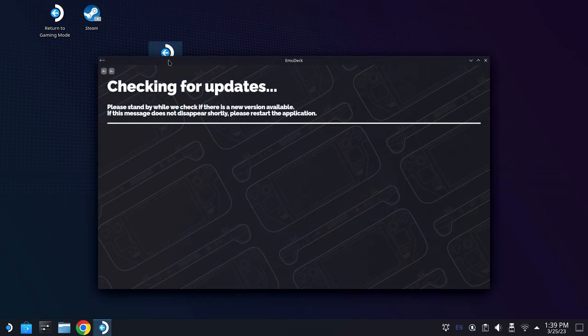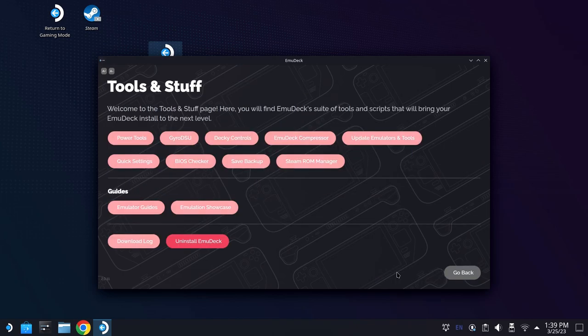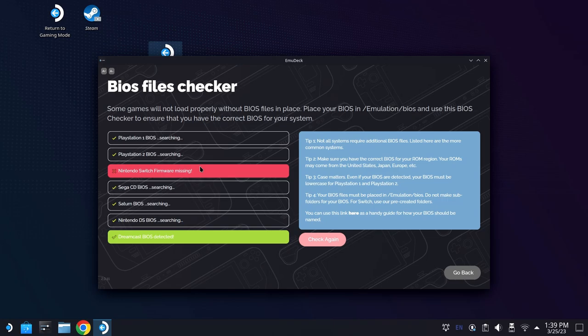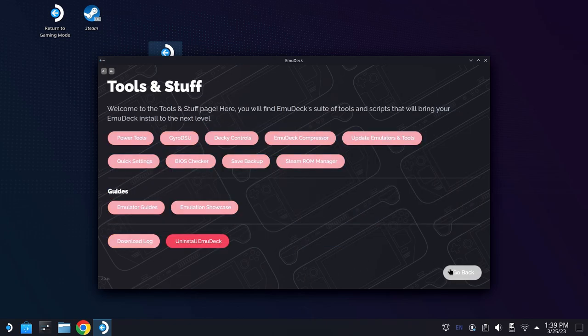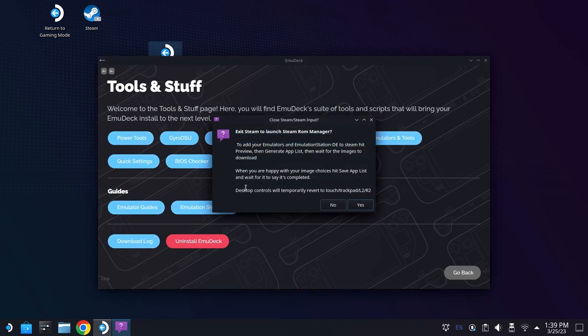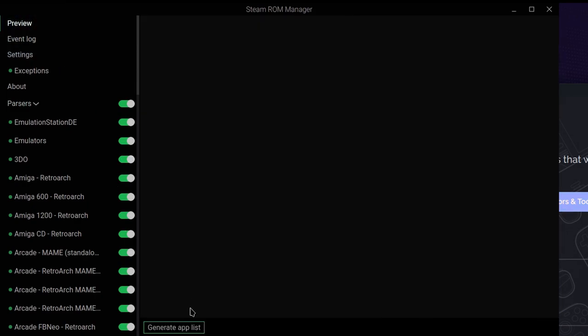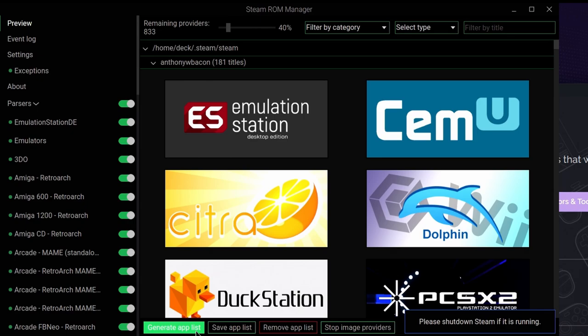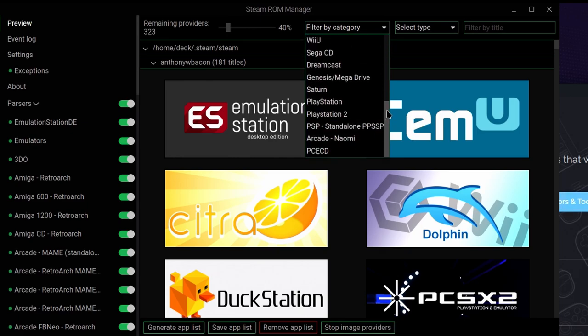When you have all the games you want in that folder, we're going to reopen EmuDeck and come down to Tools and Stuff. Now, be aware that the BIOS checker, for some reason, does not look for the original Xbox BIOS files whatsoever. You're not going to know whether or not they're correct until you actually try to run XEMU. Go ahead and open up Steam ROM Manager, read the warning about how it changes the controls, and all the parsers will be turned on unless you've toggled any of them off. Go ahead and hit preview, generate app list, and then from the filter by category you will see the Xboxes right here. It's not alphabetized, just be aware — Xbox is actually close to the top.